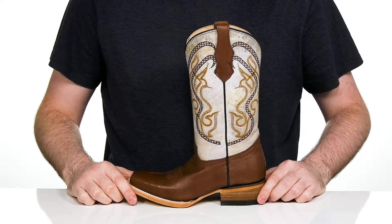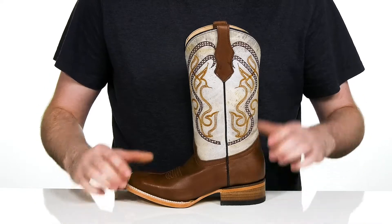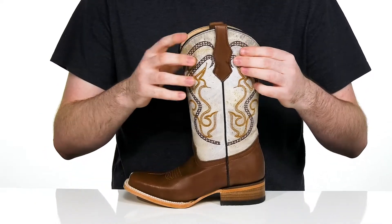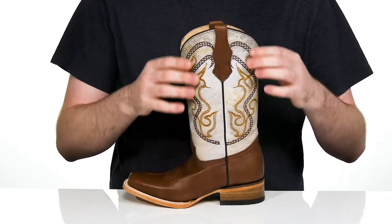Have them ready to go to the rodeo in style with this sleek look from Corral Boots Kids. This silhouette has a cowhide upper that has a great two-tone look to it, showing off traditional stitch detailing down the shaft.